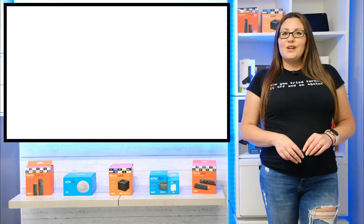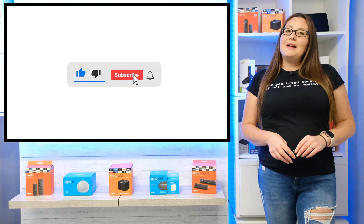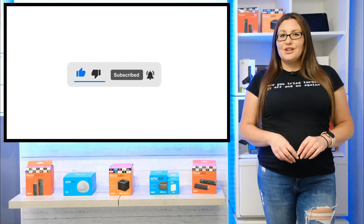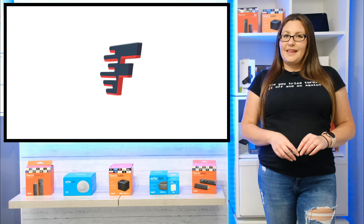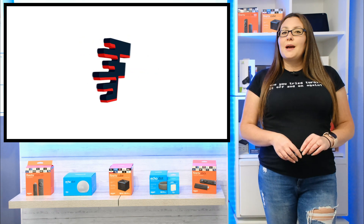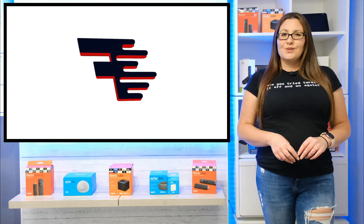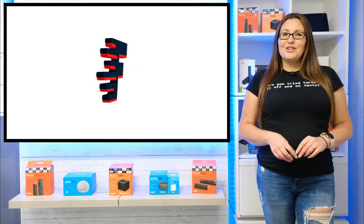If you found this video useful, don't forget to hit that thumbs up button, comment and subscribe to my channel, making sure that you turn on notifications so you don't miss out on any of my latest releases. These small actions from you make a big difference to me and help improve how YouTube recommends my videos to potential subscribers. I truly appreciate your help in making my channel grow.